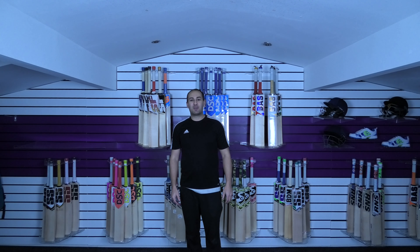Hi guys, it's Hanni from Eclipse All Sports and I'm just wanting to bring you a quick video review. Today we're going to be doing the top 5 budget cricket bats for the month of December. So we'll get stuck into the video and start off with number 5.